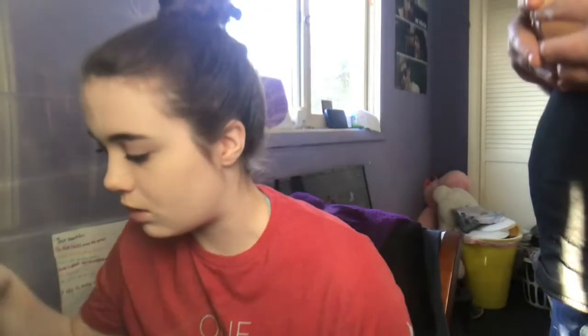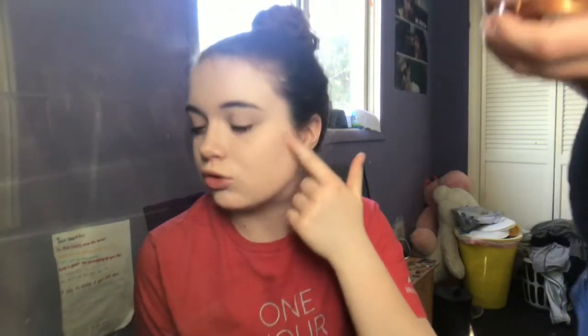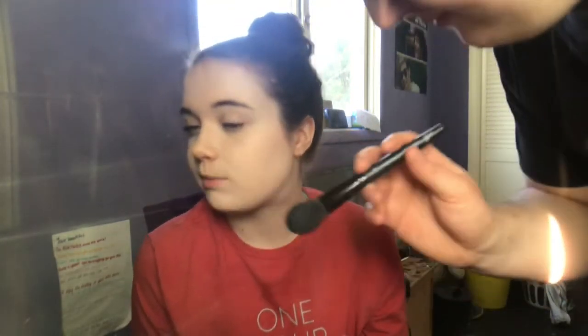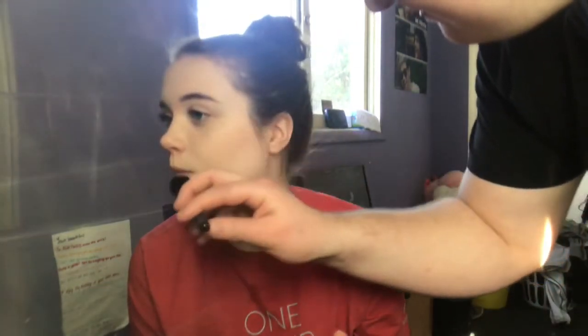Okay, so now you want to do bronzer. I always change up brushes — I don't have a specific brush for it. You can just use this one, it's not even a bronzer brush but it works fine. Dip it in there lightly and tap off the excess. I'll go like — you know what I'm talking about, right? With my cheekbone. It's a very high cheekbone.